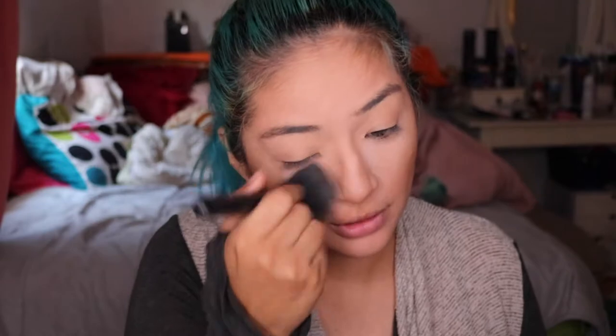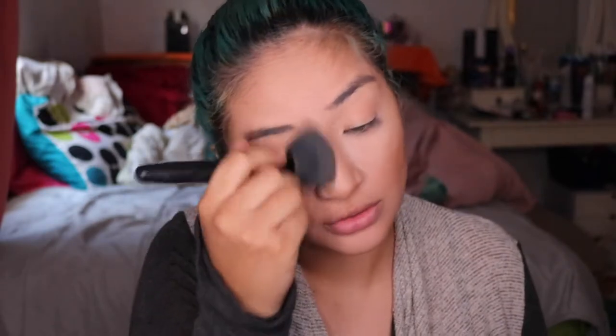So now I'm going to go in with my brush and we're just going to dust everything through. Once we have that set, we're going to go with our highlighter, and today we're feeling a little bit more glamorous.